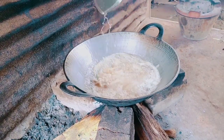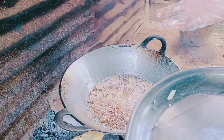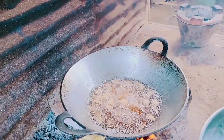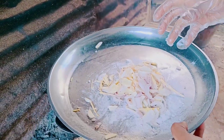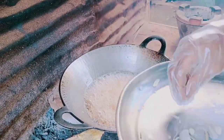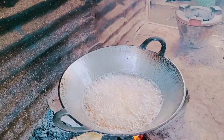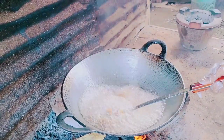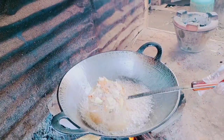We can eat a little bit more. We're going to eat a little bit of carne, a little bit of chicken, a little bit of a bite. This is a lot of meat — the meat is like a lot.